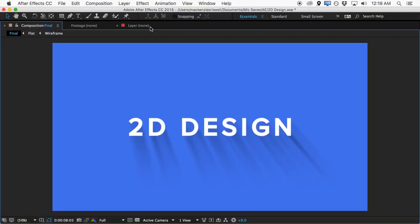Hi and welcome to another Motion Mile After Effects tutorial. It's McKenzie Criswell here and we've got another great new design to take a look at, so let's do it.